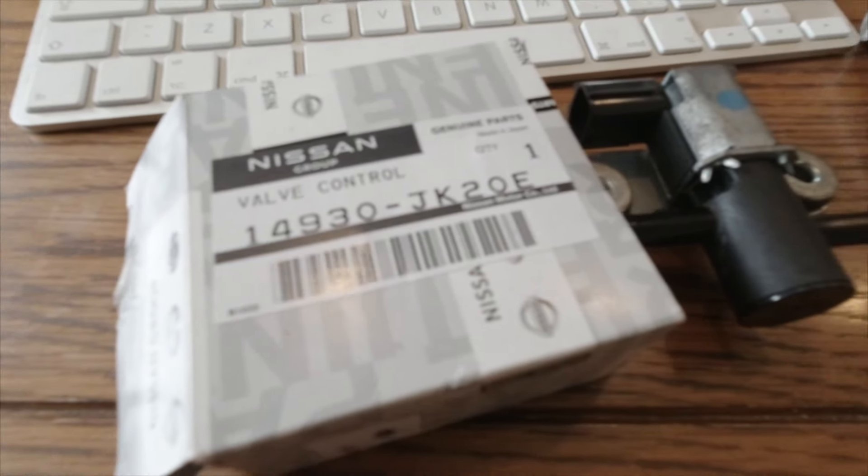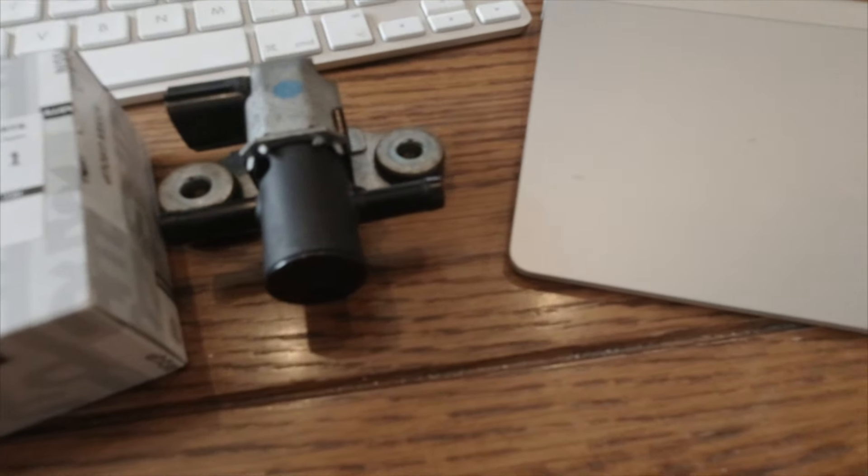I would advise getting a Nissan valve, because if you don't get a Nissan one, you don't know if it doesn't fix the problem whether there's something else. Something else that could be causing your rough idle is a vacuum leak — so check for that, but there's not that many vacuum hoses on this car. Anyway, thanks for watching. Hope this is helpful.